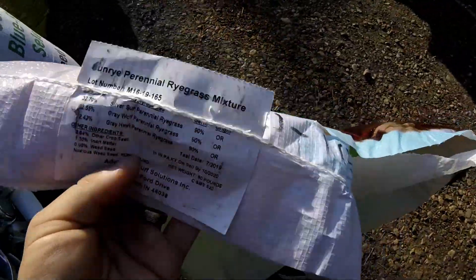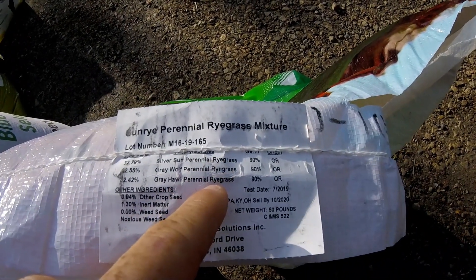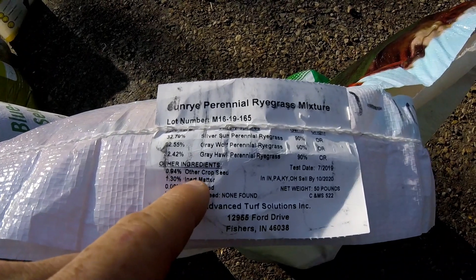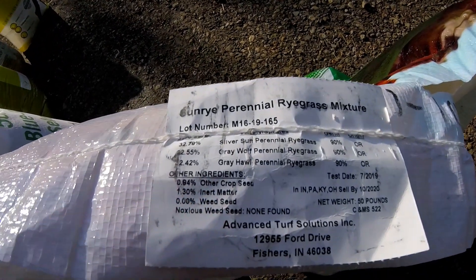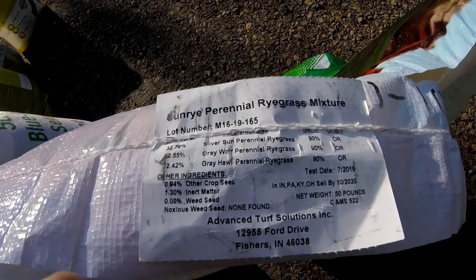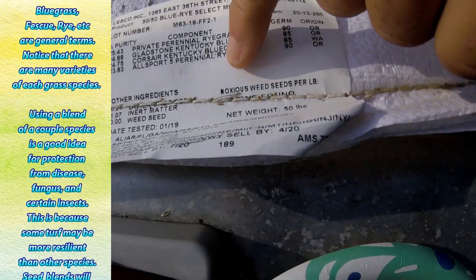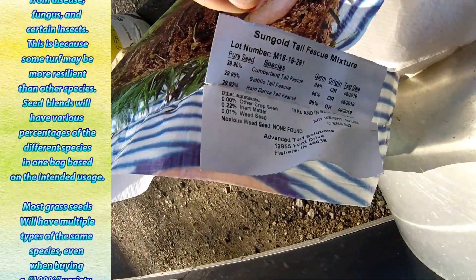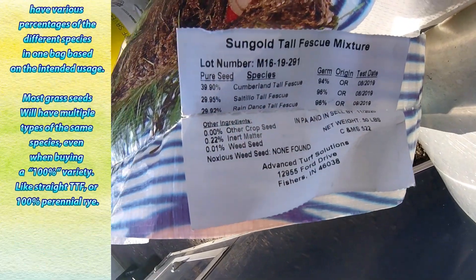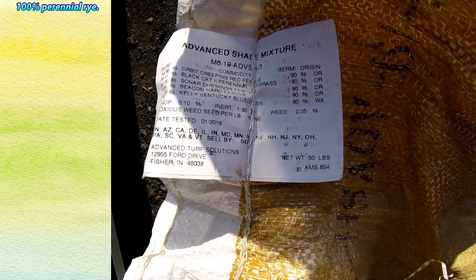Whenever you buy grass seed, look at the grass seed label. This label shows three different kinds of perennial rye and 1.3% inert matter. Inert matter is unidentified things like shells from the seed, dust, or anything like that in the bag. An important factor is how much weed seed is in the mix — a quality grass seed will have 0% weed seed. Our rye blend has 0% weed seed. Our bluegrass blend also has 0% weed seed. Our fescue blend has 0.01% weed seed, which is pretty much zero. And our shade seed has 0.05% weed seed, which is next to nothing.